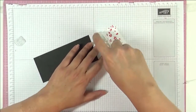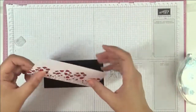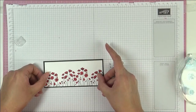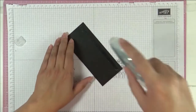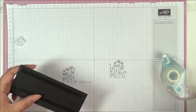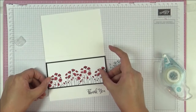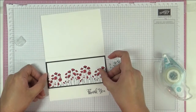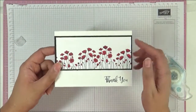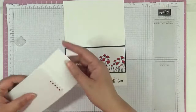I'm just going to mount this in the center here, then bring back our card base. We're just going to mount this into our card base somewhere near the top — just like that. You can see how the red really emphasizes the poppies.